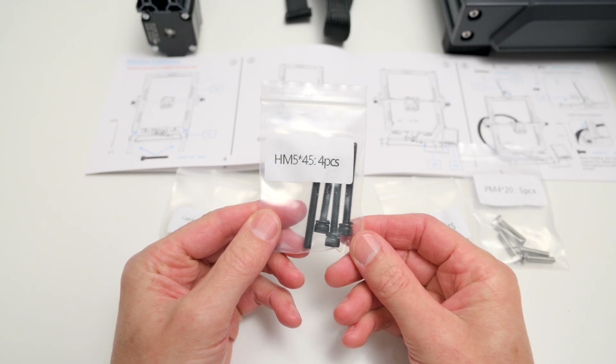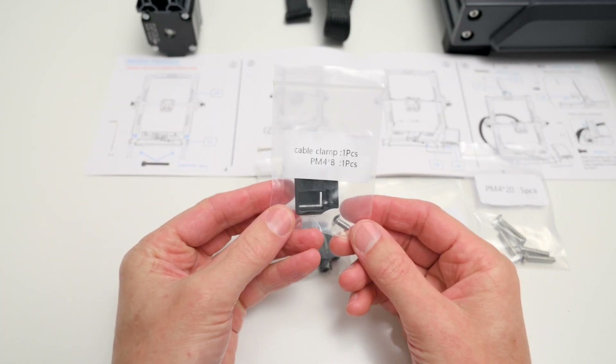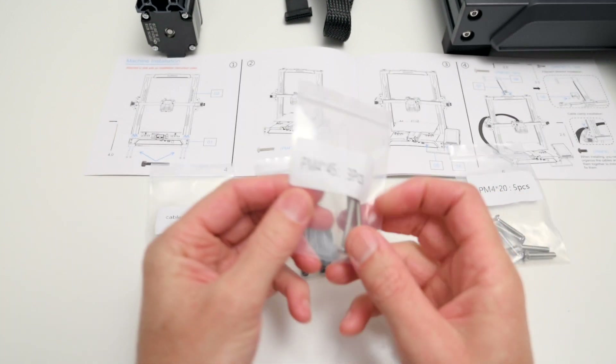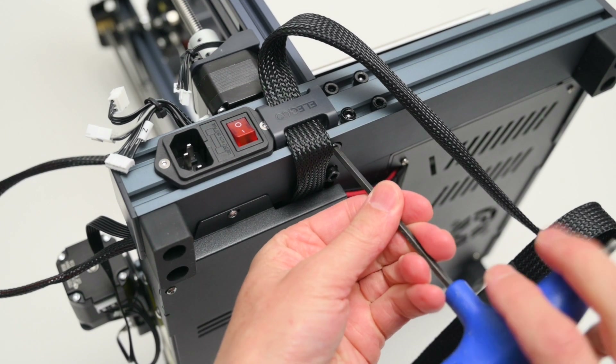For the assembly, all the bags and bolts are clearly labelled which makes it quick and easy to build the printer. As the 3D printer comes mostly pre-assembled, there are only a few steps needed for the setup. First, the upright is bolted onto the base from the underside with four bolts.